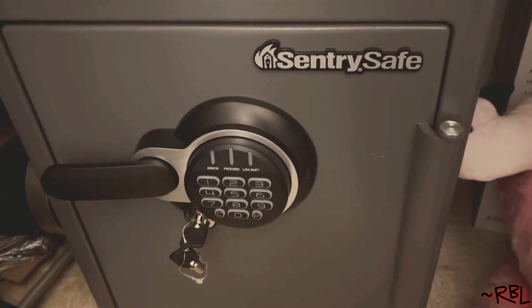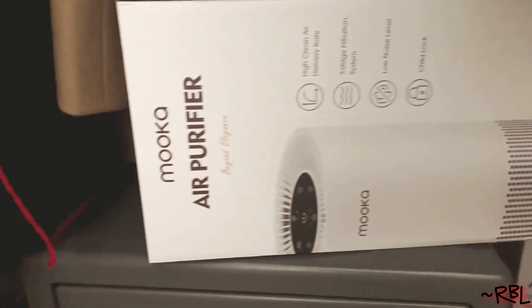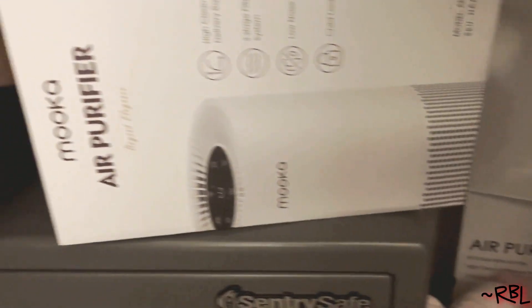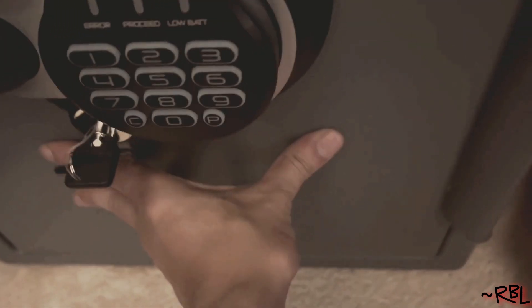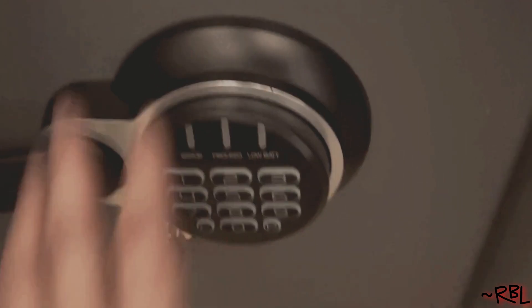Currently sitting in the basement, and as you can see I have a bunch of stuff on top of it — just to show you that the exterior can actually be stacked because it's strong enough. Also, if you have a carpet or area rug, you can push it around anywhere you want. That's one of the other use cases.